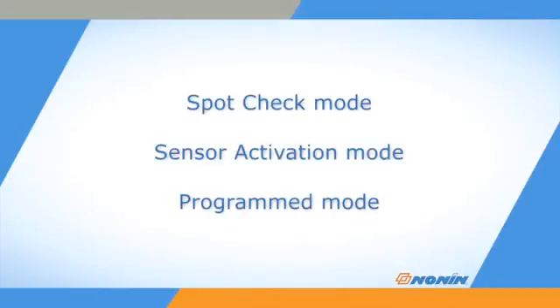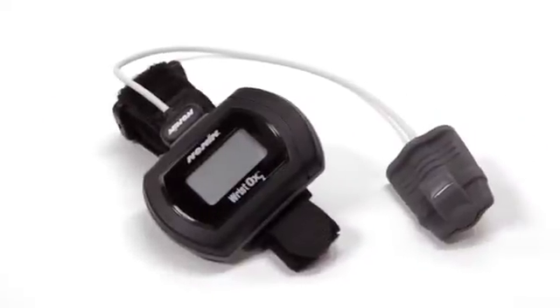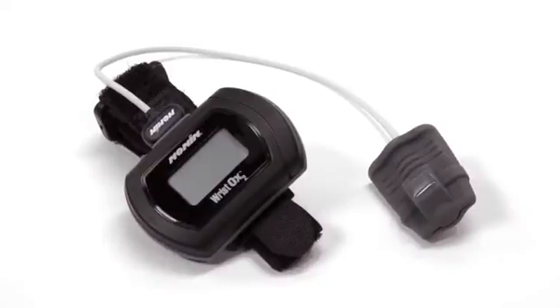The oximeter can function in three start modes: spot check mode, sensor activation mode, and programmed mode. Verify the startup mode your pulse oximeter is using prior to use. Once batteries are installed in the oximeter, it is automatically in standby mode, ready for use. The screen will remain blank until the oximeter is started in one of its startup modes.